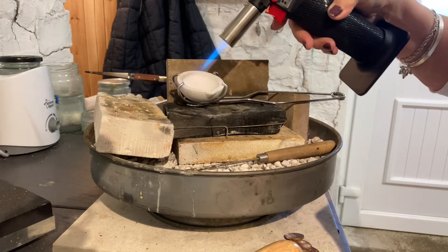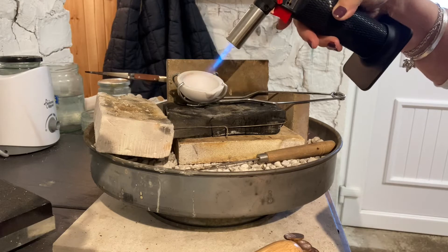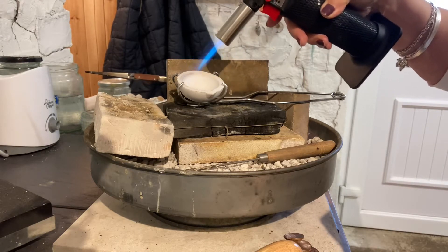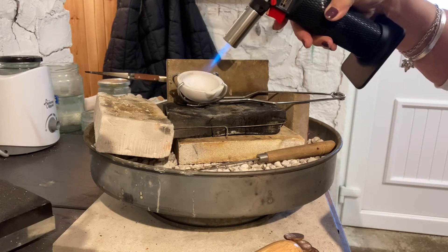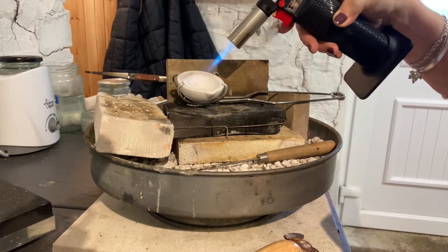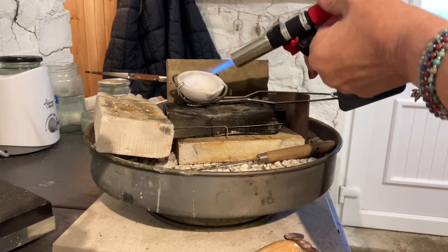I'm going to heat it up first. We don't want to put the powder in first, because I've seen someone do it once where they put the powder in first and it just blew everywhere because it had got nothing to stick to. So let's see how we get on with this.